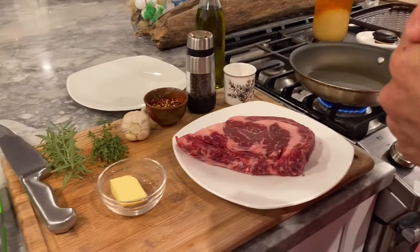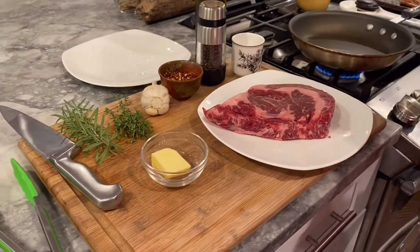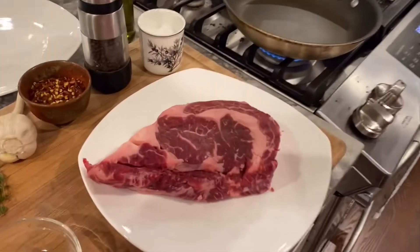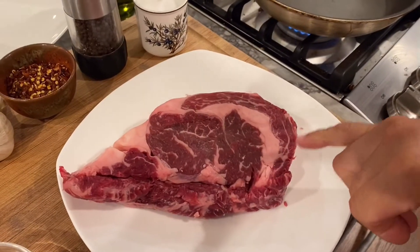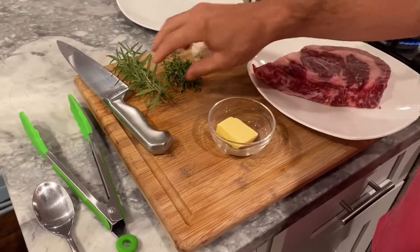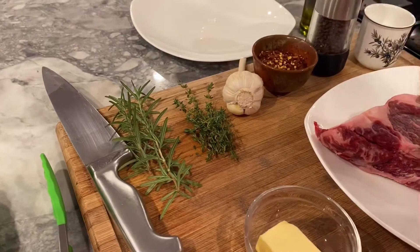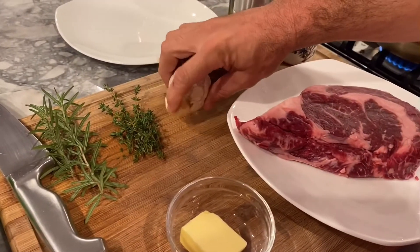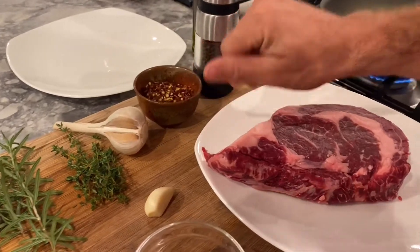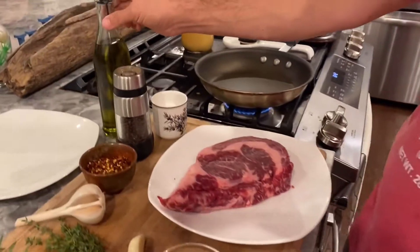So I told you guys I'd show you another method to cook these ribeye steaks. We're gonna do a butter-basted steak tonight. We have the ribeye that we cut up, we have the butter, we're gonna use some fresh rosemary and fresh thyme from our garden, one clove of garlic already peeled, some hot pepper flake, pepper, salt, and a little olive oil just to coat the steak.